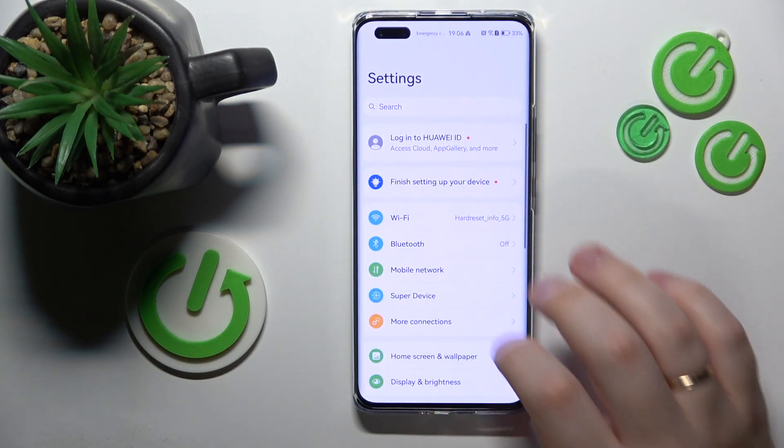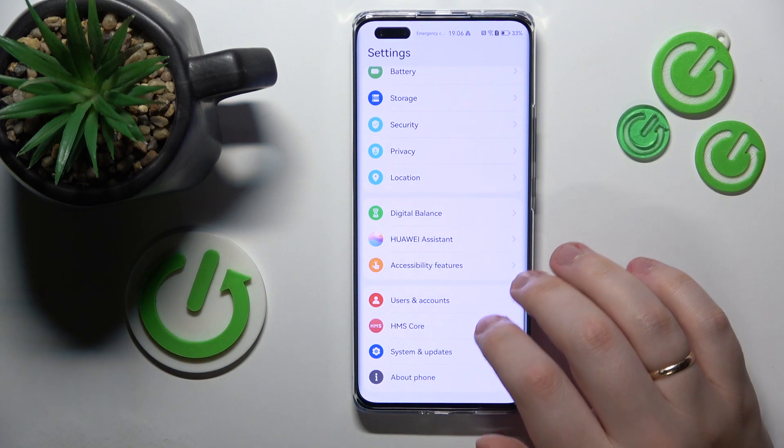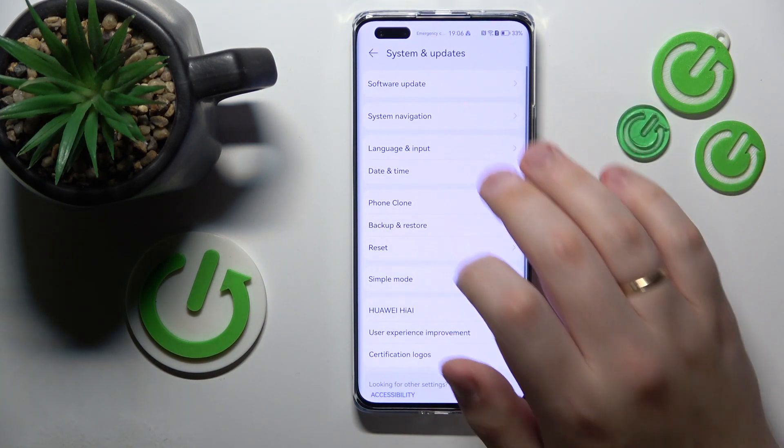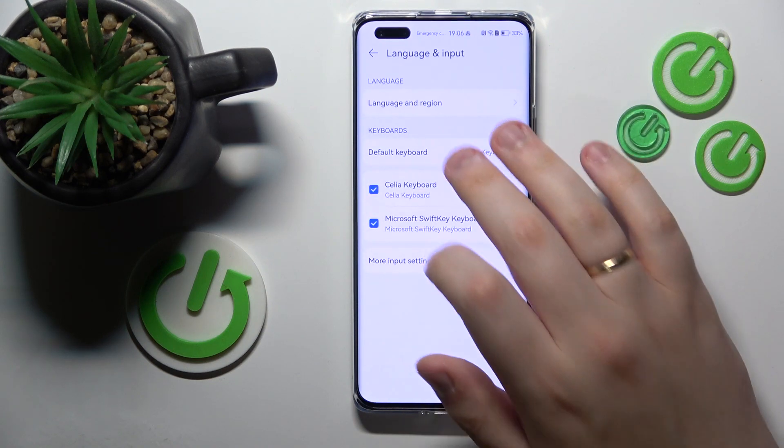Firstly, you will need to launch Settings, then enter the System and Updates category, onwards go for Language and Input, then Default Keyboard.